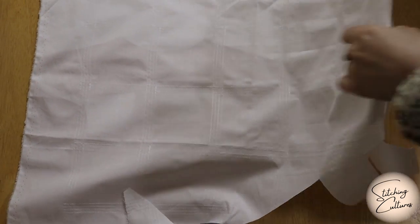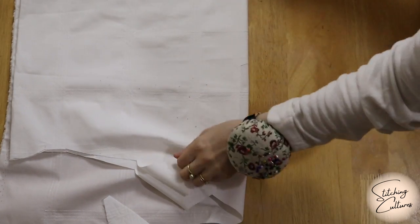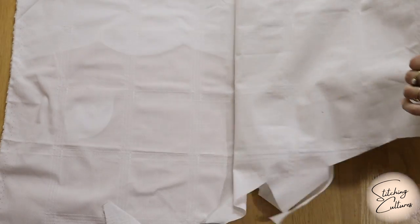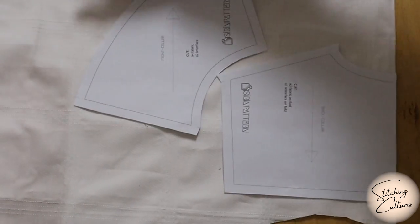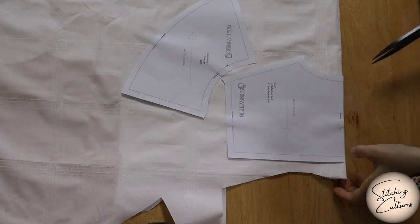Before copying the pattern, fold the fabric lengthwise with the front side facing each other. You can either fold it into quarters and cut out four back and two front pieces at once, or fold it in half and cut out two pieces at two different placements. I cut the pattern by placing it twice to use my fabric efficiently. As you see, there are seam allowances on the pattern.